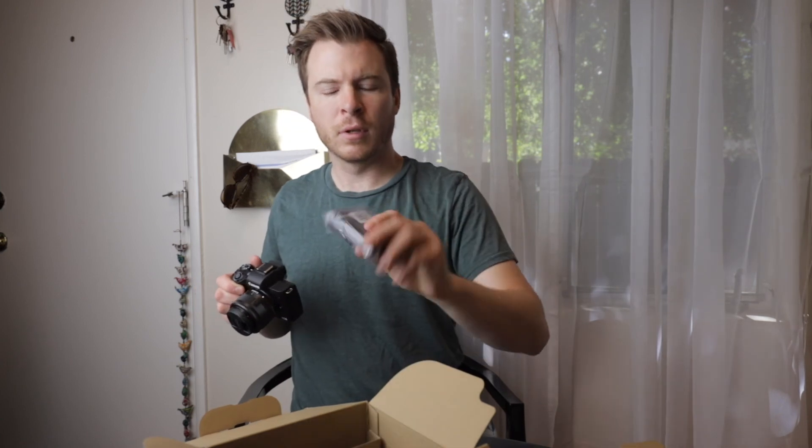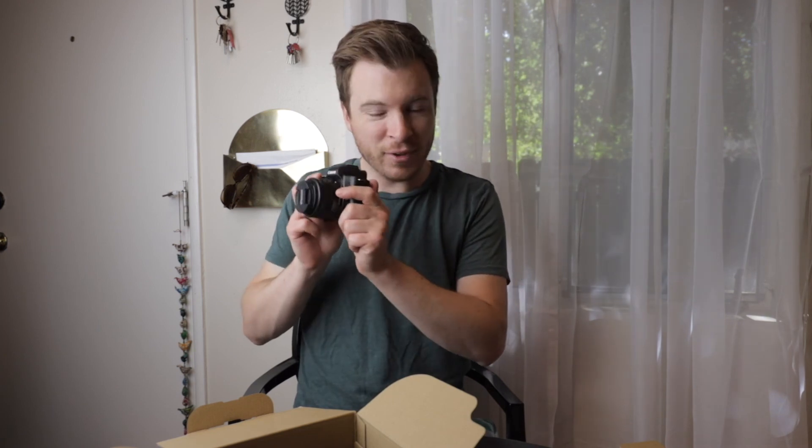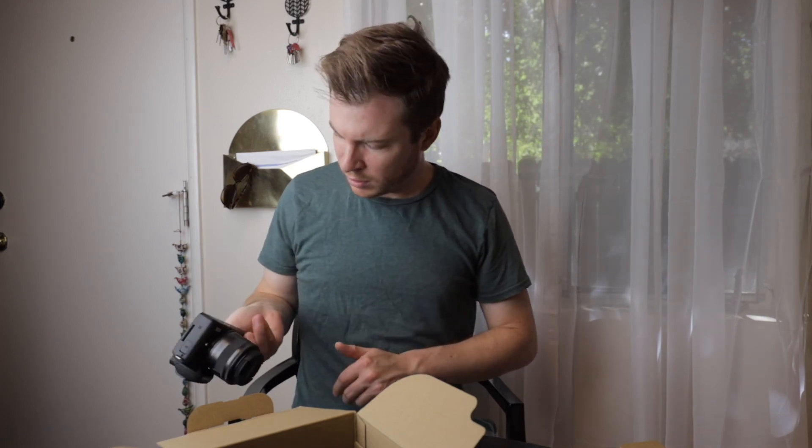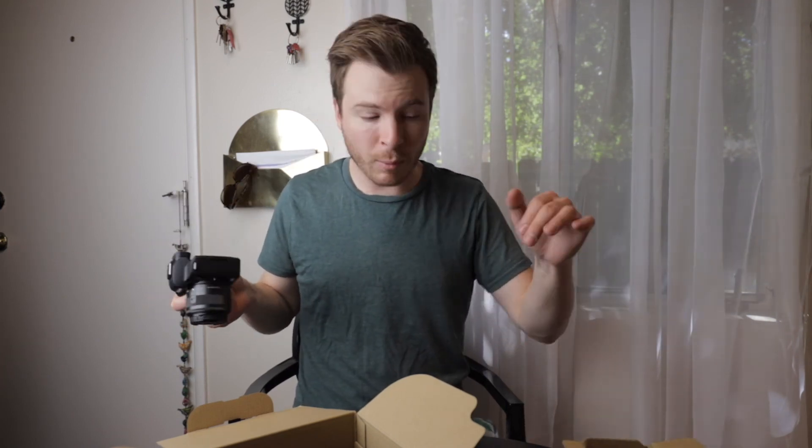There you have it — unboxing. There's one other thing: just a battery charger. And there you have it. Thanks for joining me. This is the EOS M50 — links to this and all my other cameras are in the description down below. Check out my kit, see what I use. And until next time, thanks for watching.